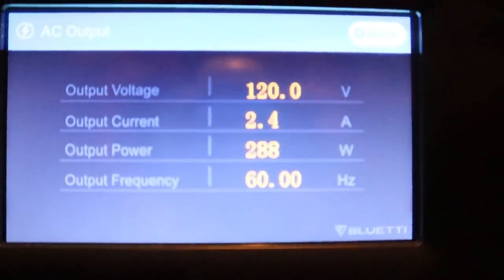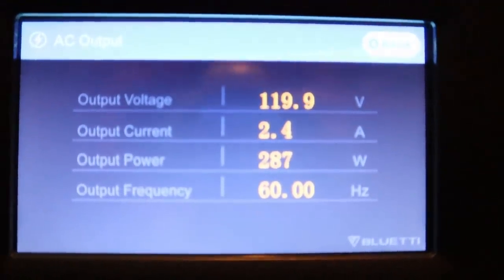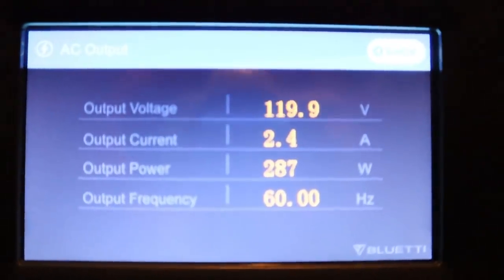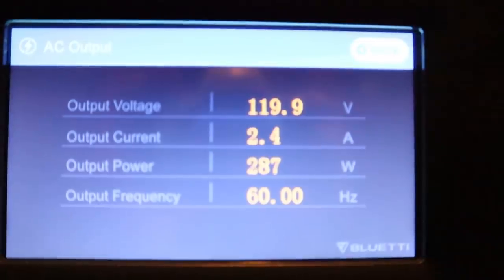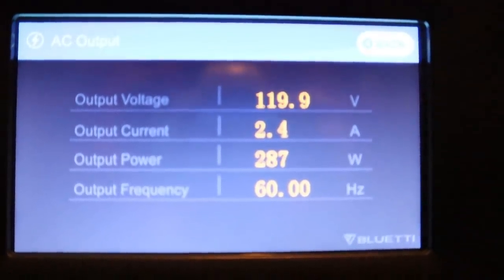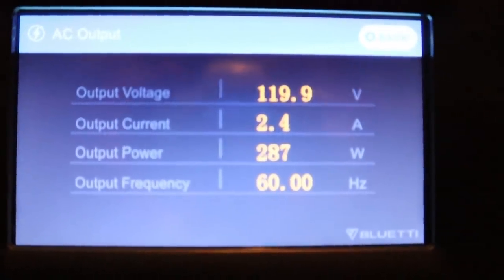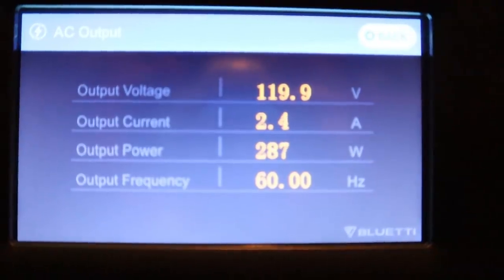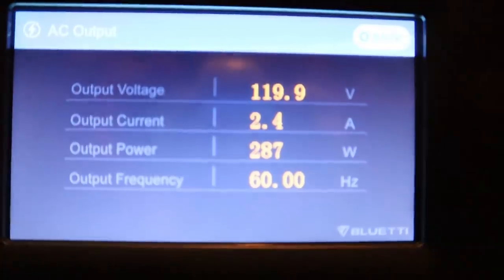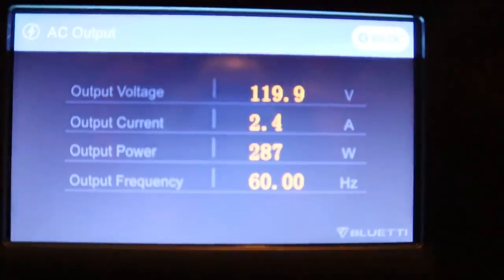Now every light and ceiling fan is on — the pantry, the hall light, everything. Every light in the cabin is on with three ceiling fans running, and we're pulling 2.4 amps, about 287 to 300 watts. This is all using LED lights — not any of the old-style bulbs.